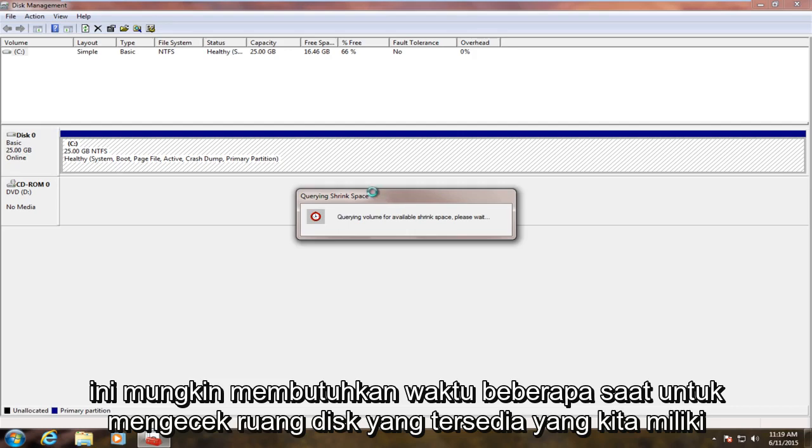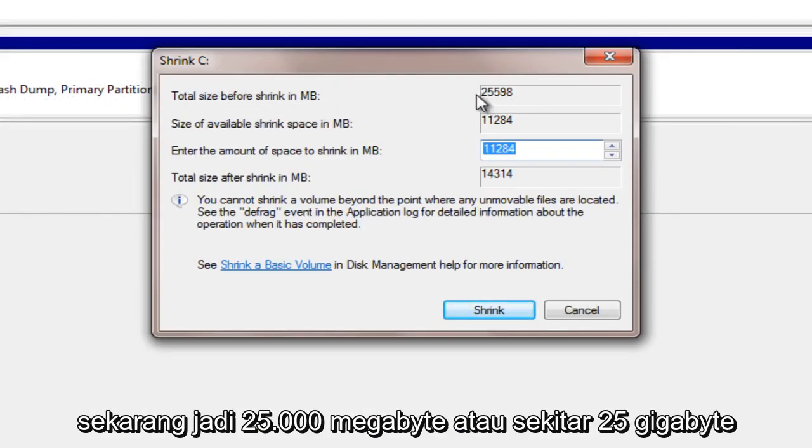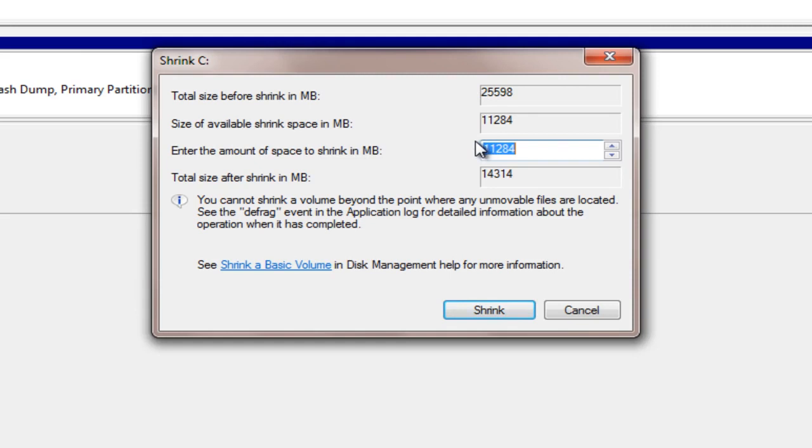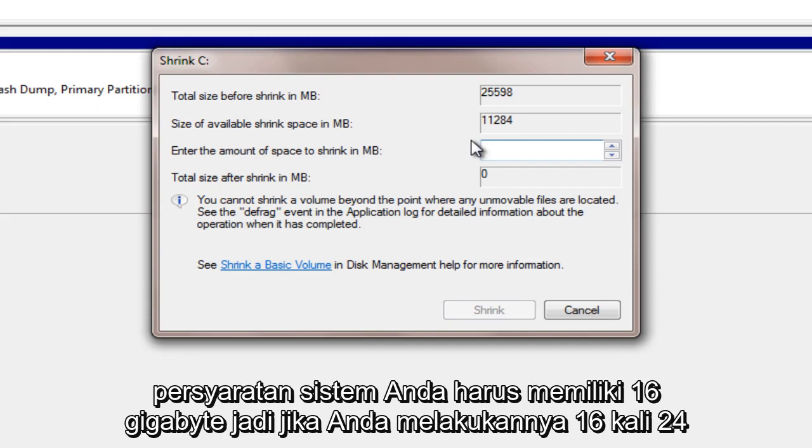This may take a few moments for it to check the available disk space that we have. We can see now the total size — this is what we currently have right now — 25,000 megabytes, so about 25 gigabytes. Now, due to the size of this hard drive, I'm going to make it a little bit below the system requirements. You should have 16 gigabytes.